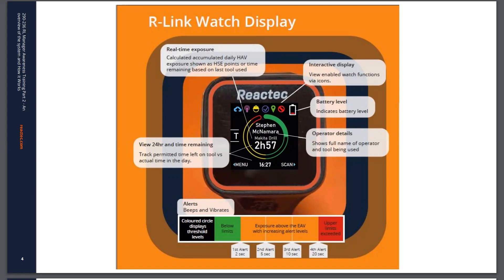Along the top of the display, operators can view enabled watch functions. This is set in advance depending on what the watch was purchased for and is able to do. They can also see the battery level indicator there.